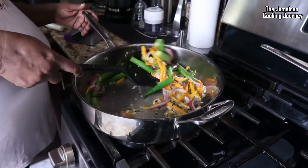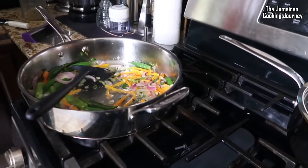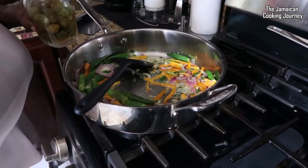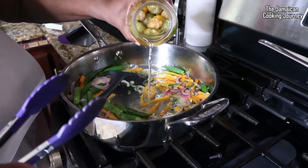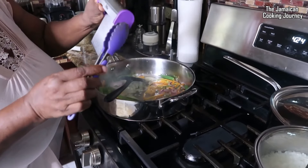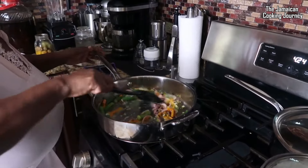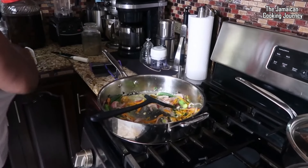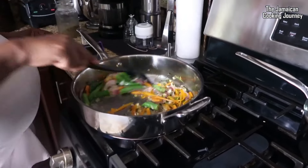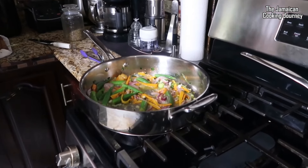We're going to put in a little pepper — I'm using a pickled pepper. We'll put a little of this. Go to the Amazon storefront and get your little gadgets, the link is in the description of this and all my other videos. Wow, this is a beautiful fragrance coming from it — it's a real beauty.